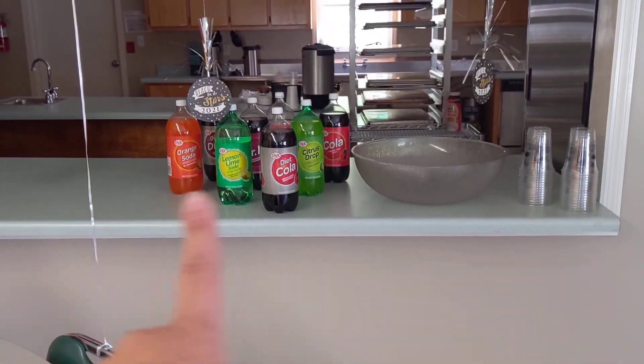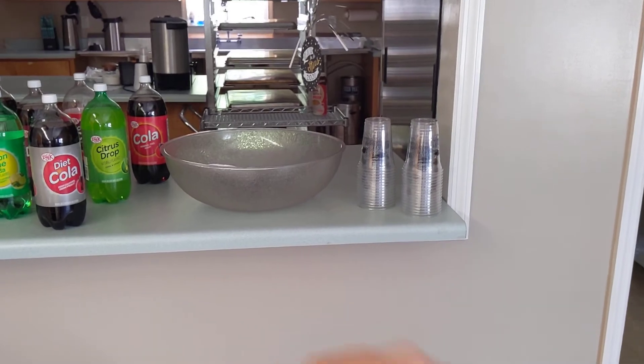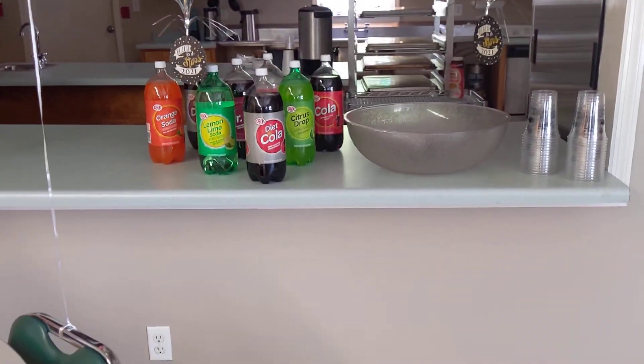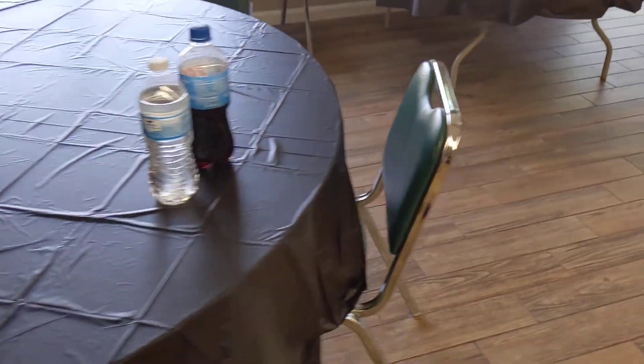And then back here, we just have some drinks with a big bowl for ice. These are the cups from Dollar Tree that say 'Grad 2021.' Then we have some more drinks and some more decor over here.